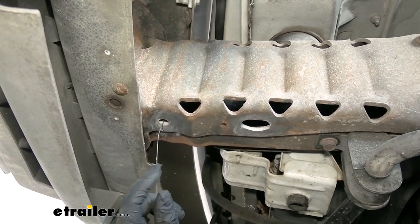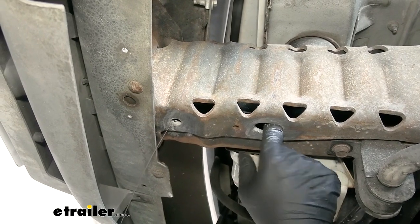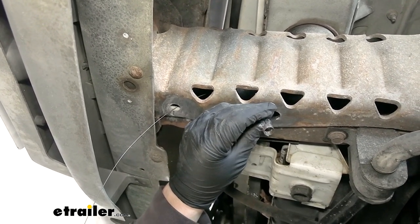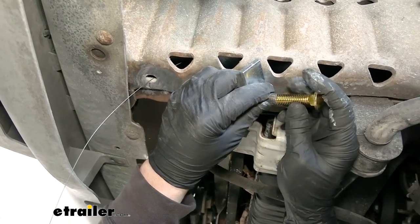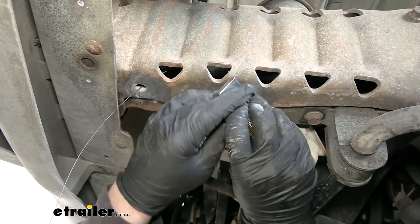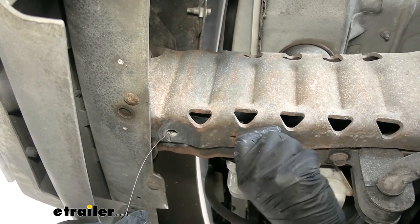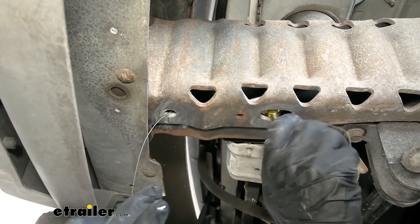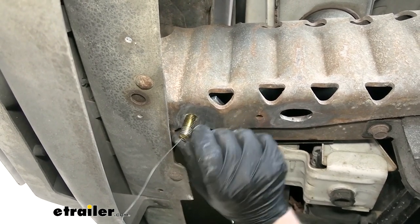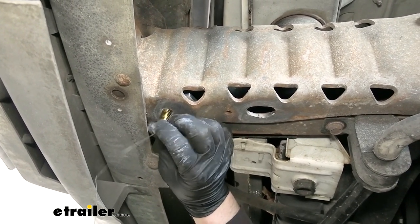Take one of your fish wires, run that through the opening, and you want it to come out of the hole that we enlarged. A lot of times you'll have to reach up in there and help it out. Then put on a spacer block and thread on the carriage bolt, and you can feed the hardware one at a time up into the frame and drop it down. Carefully remove the fish wire - they only give you two, so be careful not to mess these up.